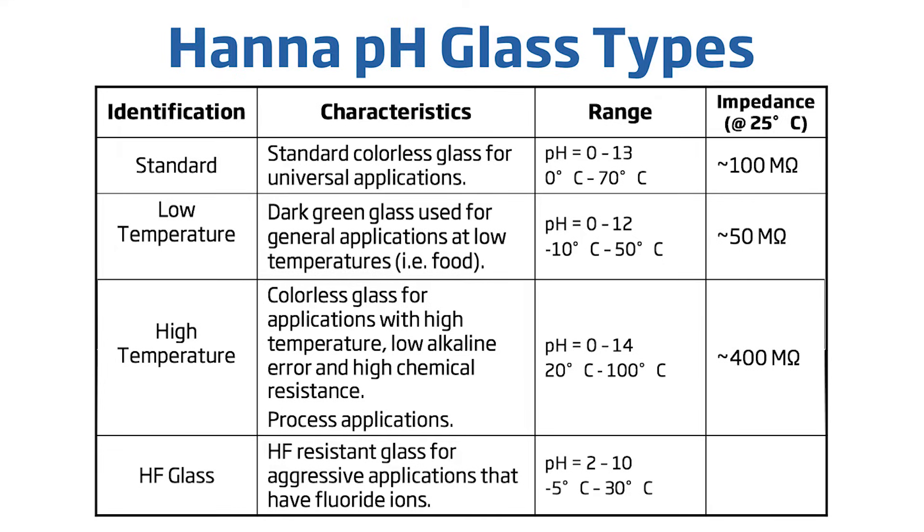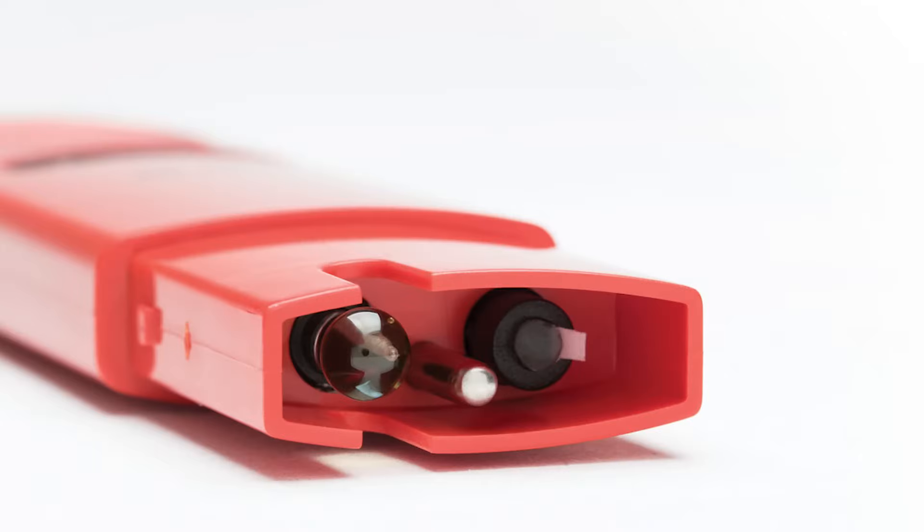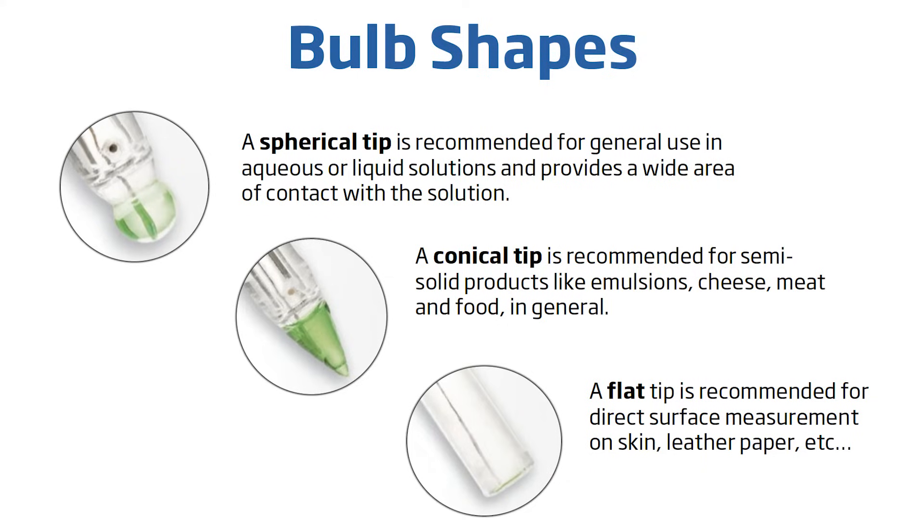High temperature glass offers a higher resistance, making it possible to obtain accurate results with excellent response times. HF resistant glass is made for aggressive applications containing fluoride ions, which dissolves glass; this glass composition will ensure a much longer life for your pH electrode. The pH sensing bulb can come in a variety of shapes — each shape serves a unique purpose. Spheric tips are recommended for general use in aqueous solutions. Conic designs are ideal for direct penetration into samples and are well suited for soils, gels, sauces, cheeses, and meats. A flat tip geometry allows for a direct surface measurement, ideal for measuring the pH of skin, leather, or paper.